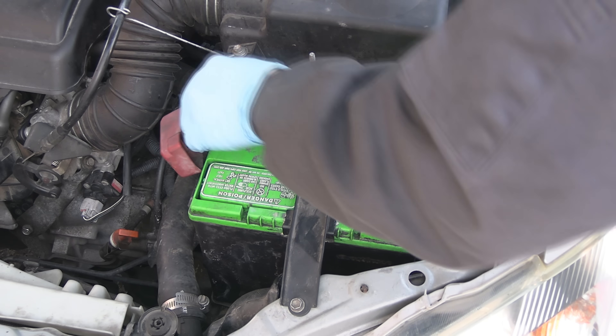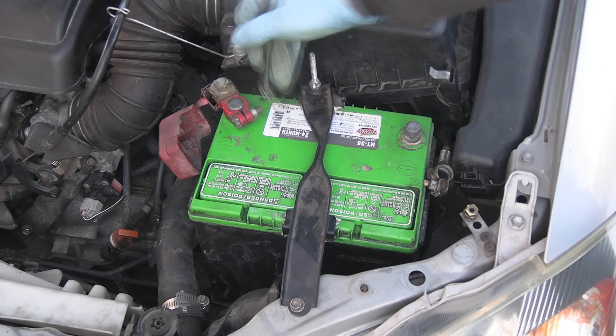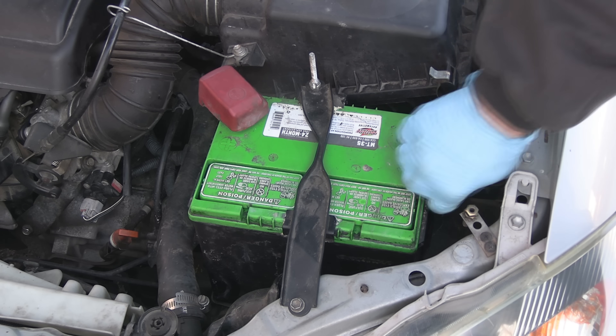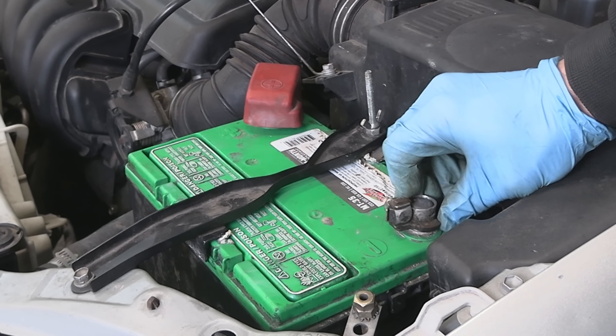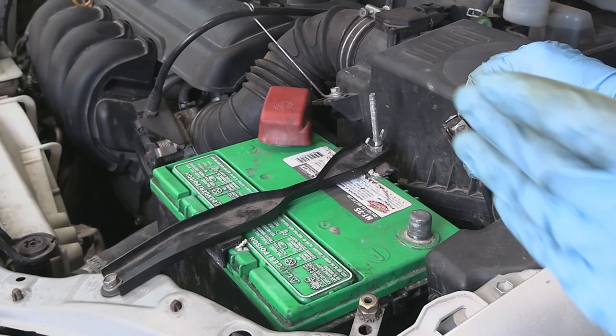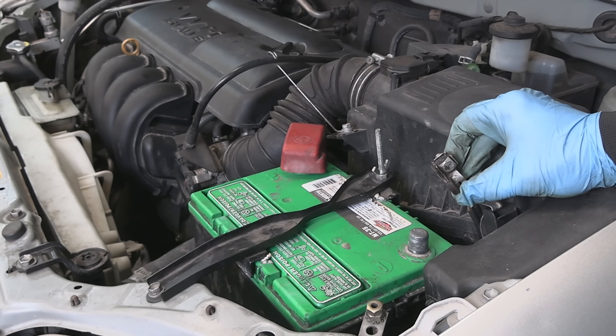Once you're done with your repairs, connect the battery in reverse order, which means connect the positive side first and the negative side last. An easy way to remember: the negative side is like a doorway to repairs. You open it to go in, and when you're done with everything, you leave and you close it last.